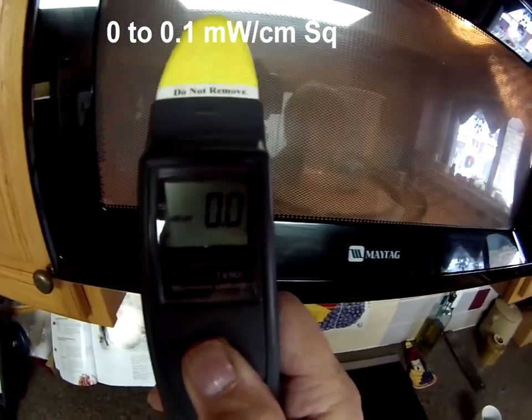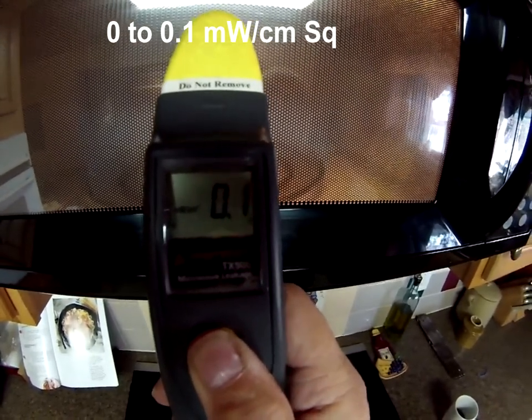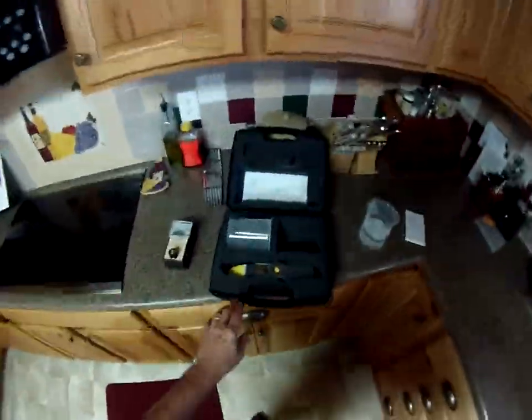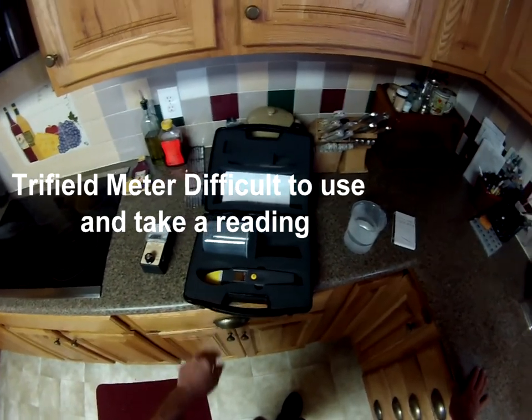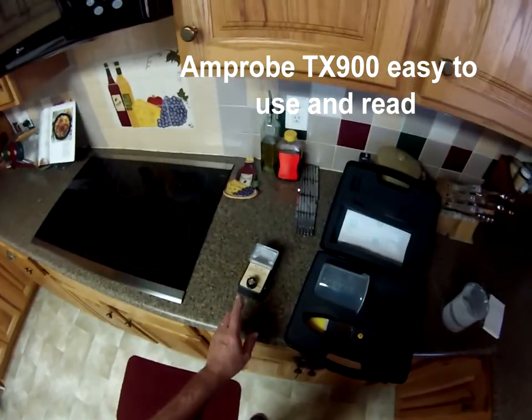I've been using this now — I've done about 60 odd microwaves. I found only two really leaking badly, whereas with the tri-field I was always finding them possibly leaking. I really doubted that instrument because it failed pretty well everything. So I found the tri-field meter difficult to use, but the TX900 easy.